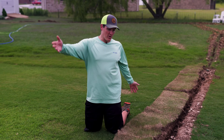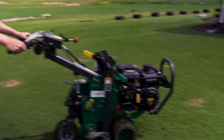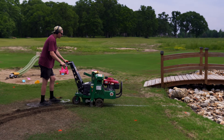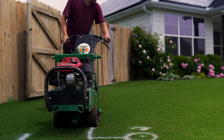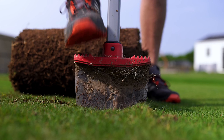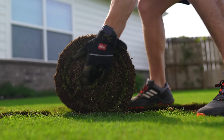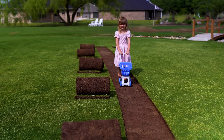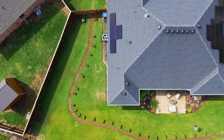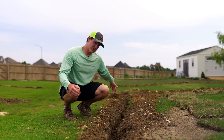So first, I cut up all the sod where the irrigation pipe and the controller lines were going to go. Then we rented that trencher.